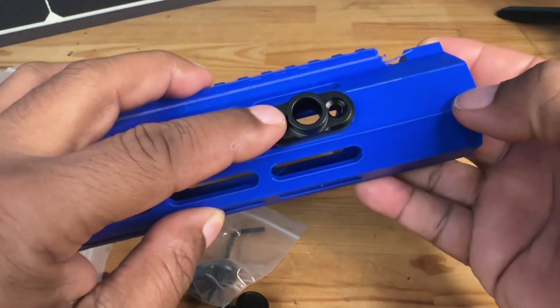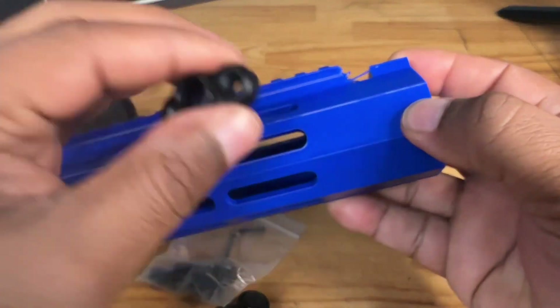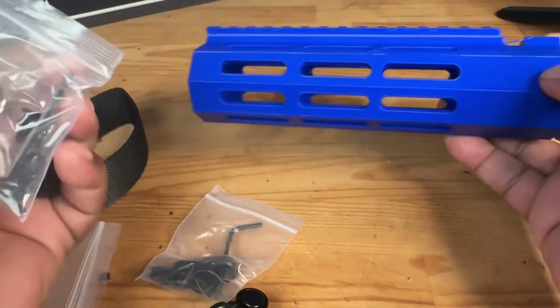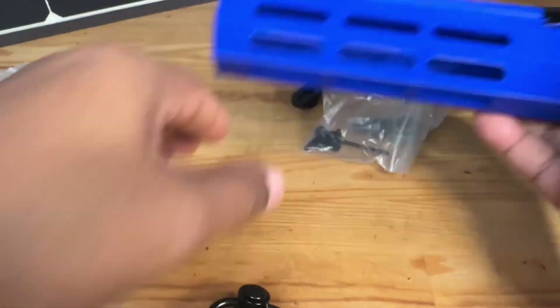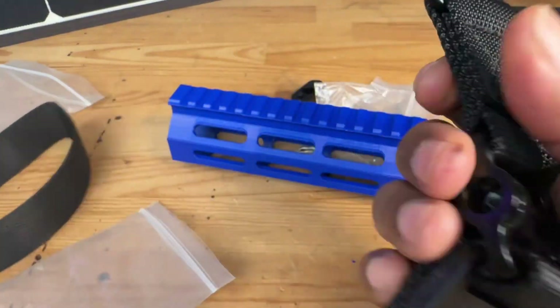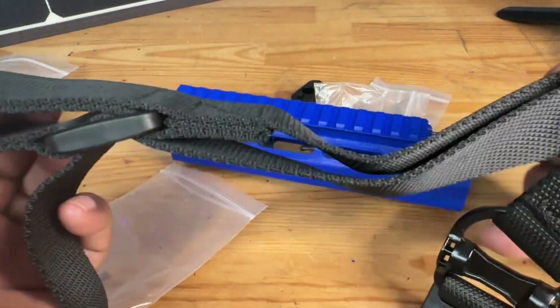Then you'll be able to connect it and remove it and put it back on anytime you want to. It comes with the screws, it comes with the allen key — everything you need to get started. So if you guys are looking for a high quality sling, this one also has the quick adjustment.